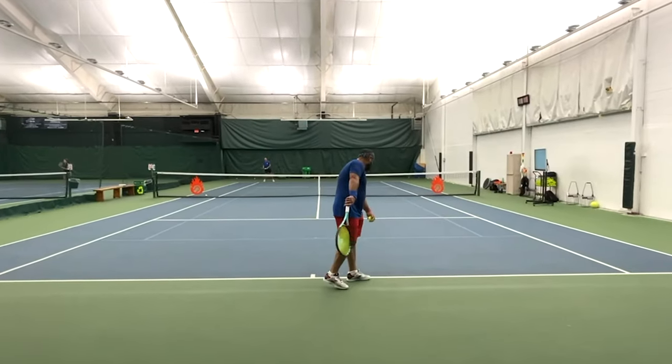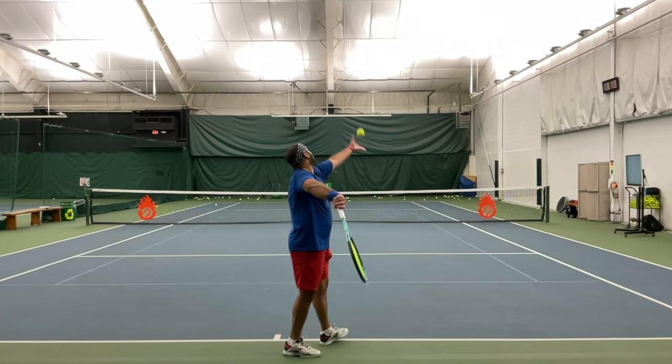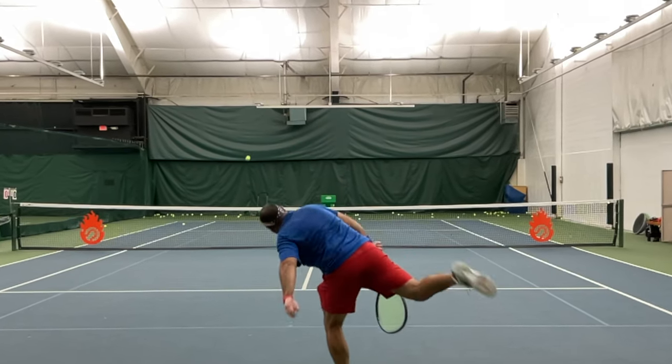Recently I was playing some evaluation points against a solid 4.0 player, and at first blush it looked like his serve was really solid. But when we slowed things down and looked at it frame by frame, it revealed a big problem. I'll show you what that is in a second, and the solution to it.